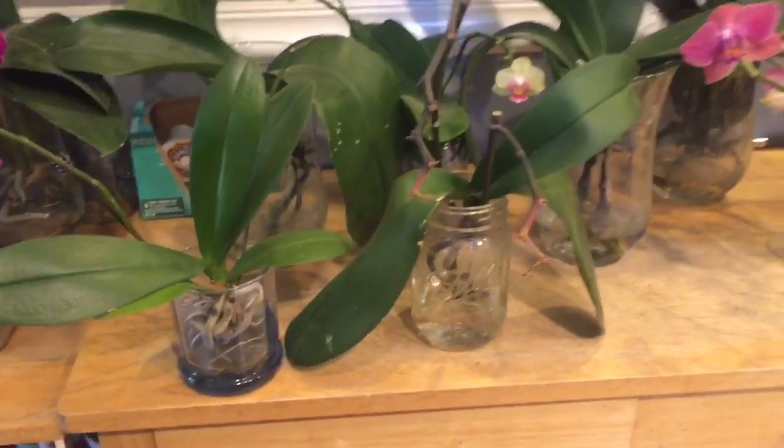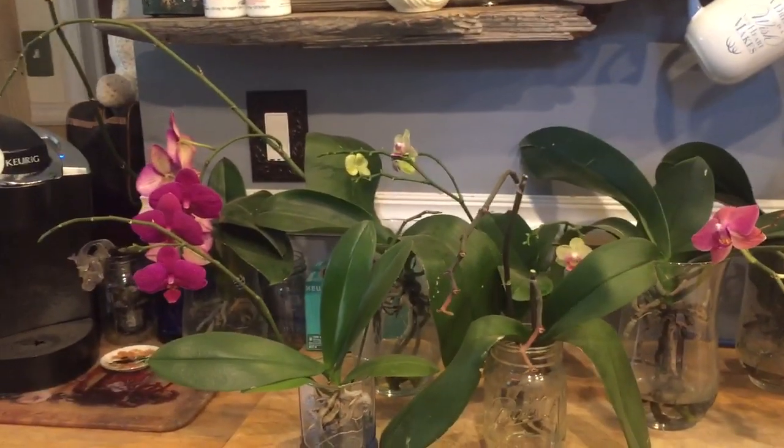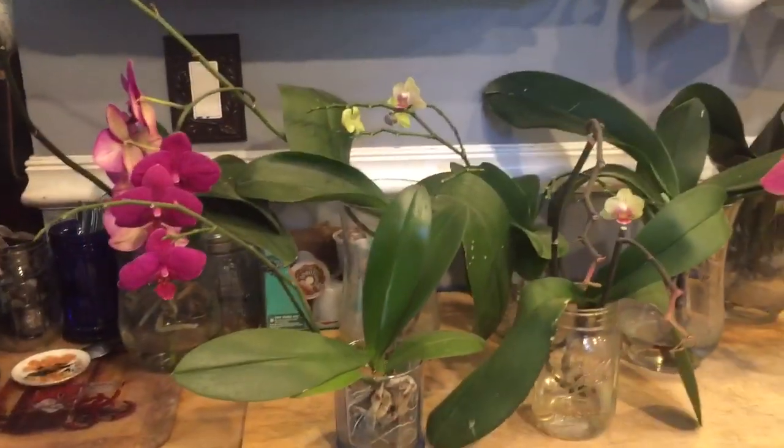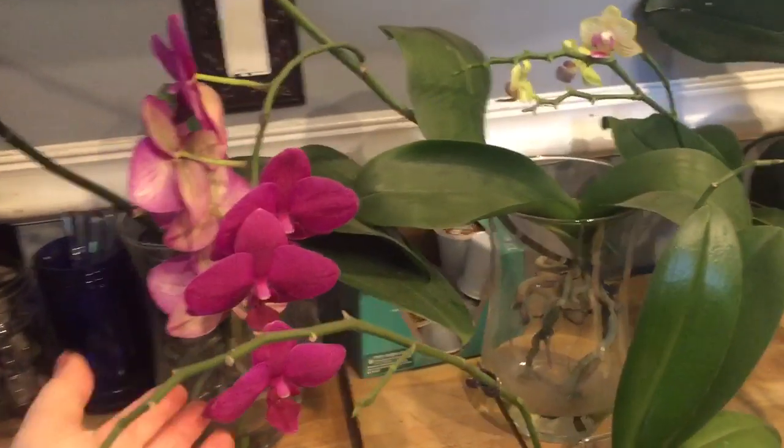So again, it's personal preference — what do you like? If you don't like the way spikes look after the flowers are gone, cut them off. If they don't bother you and you want to see if the plant will regenerate, I've had excellent results with that.